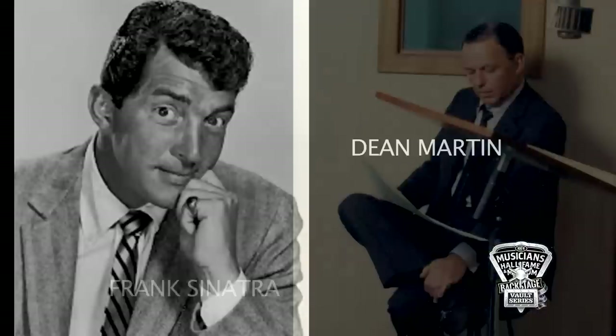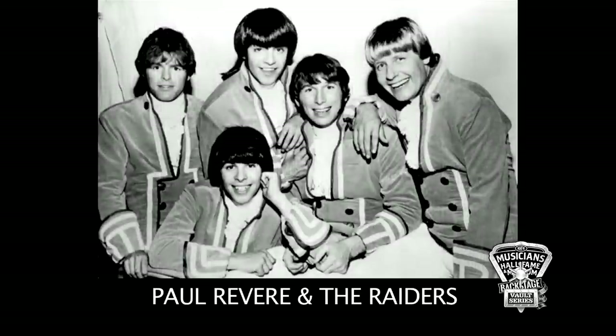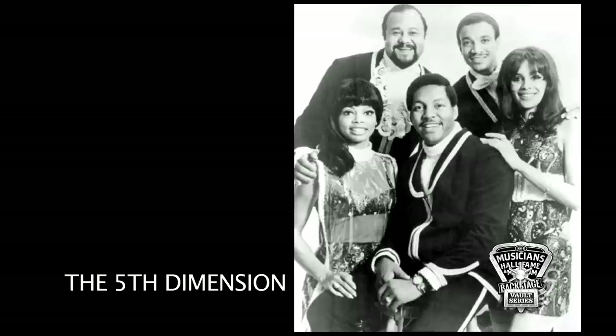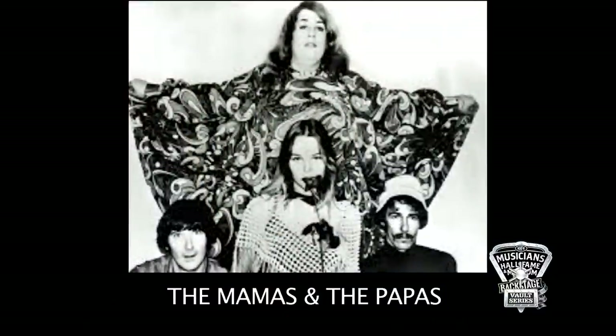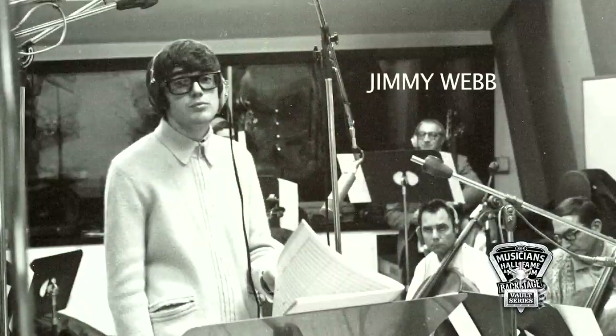And that covered Sinatra, Dean Martin, Mamas and Papas, Paul Revere and the Raiders, Fifth Dimension. That's just such a huge variety, going from one end of the spectrum to the other. That was what was so wonderful about that time in music — there were so many different types of music. It wasn't just one thing. It was everything from Mamas and Papas to Carpenters, by contrast. And then here comes Jimmy Webb doing semi-classical, and it all worked and hit at the same time.